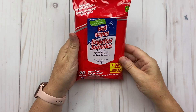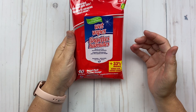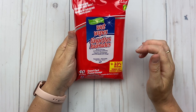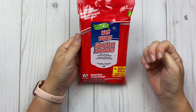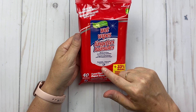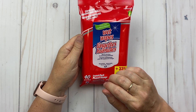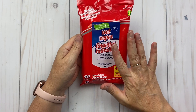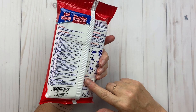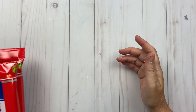I also bought these hand and face moisturizing towelettes. I like to keep them in my car and in my craft room just for a quick hand wash. They come in a resealable bag — not reusable, because that would be kind of gross. They clean and freshen your skin and I really like using these. I bought two — one for my car and one for my craft room.